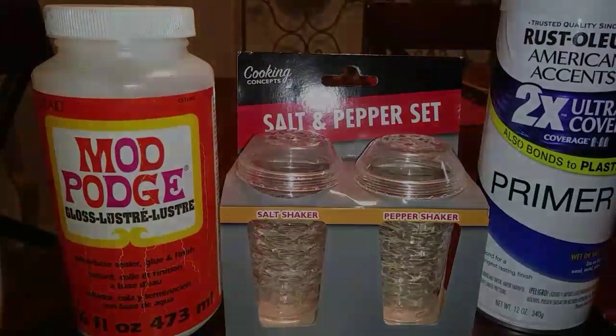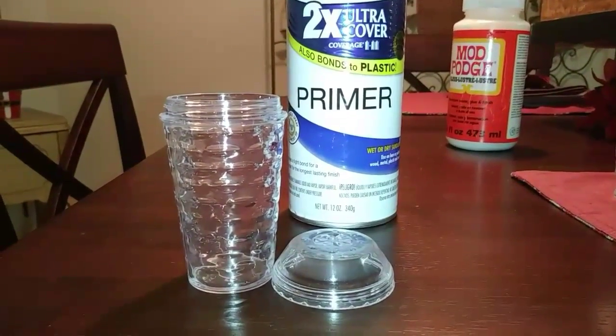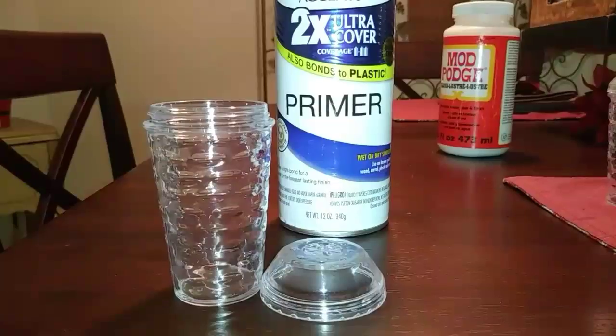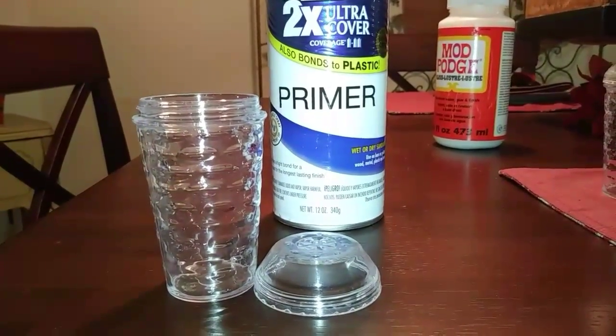Let's get started! First, we're gonna take it out of the package and then remove the top from the salt and pepper shaker. Then we're gonna spray paint them individually.